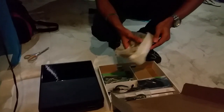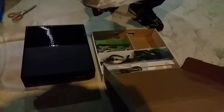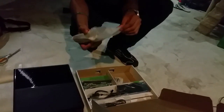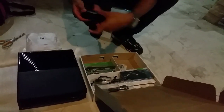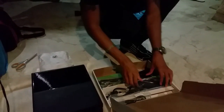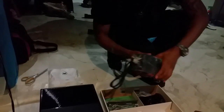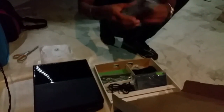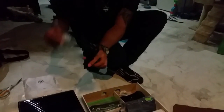First things first. This is probably the controller. Check this out. Two AA batteries. The actual Xbox One controller. What is this? This looks like the power cable for the Xbox One, which I'll plug up later. This is the cord that goes to the power cable — so this connects to this.